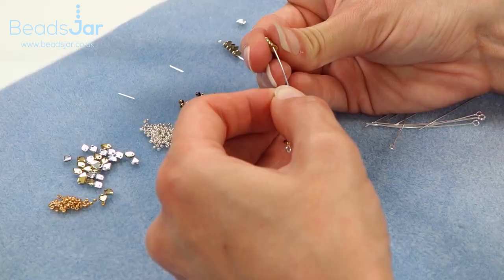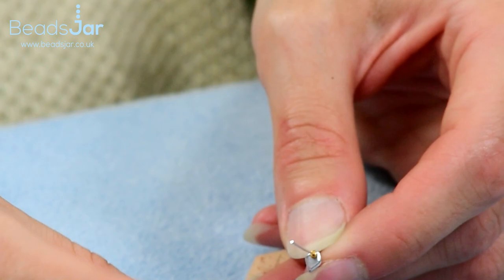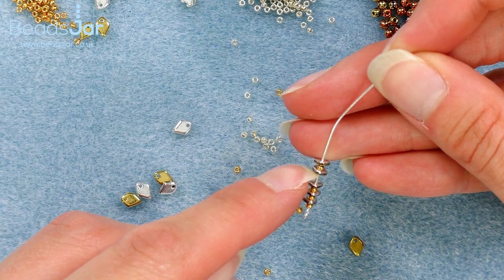I've got an extra seed bead and a space missing between those two, so do keep an eye out when you are working to make sure you don't end up with beads missing, because these dragon scales are very fine to work with — but very pleasant.